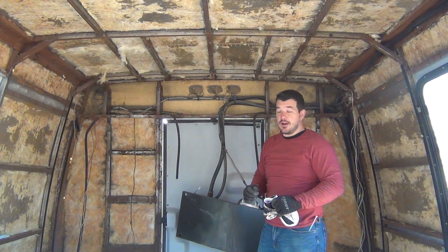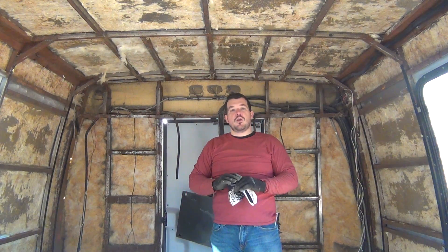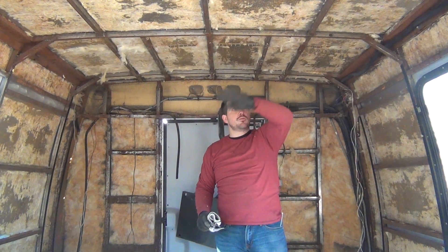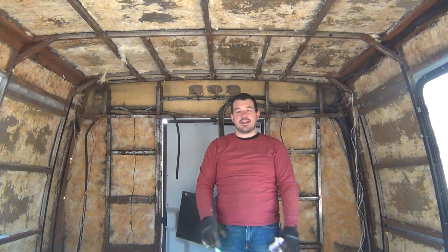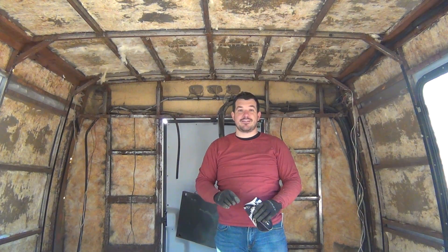But now this bus is essentially ready to start re-welding the back piece in here, welding in new braces, changing all of the windows, the door skin and everything else. So stick around because this series is going to get very interesting. Thanks for watching.